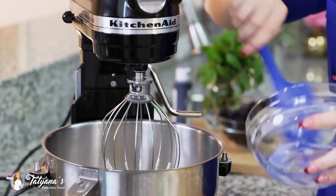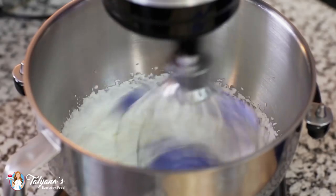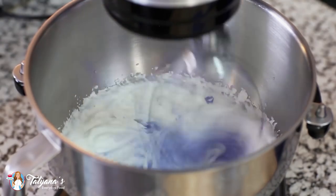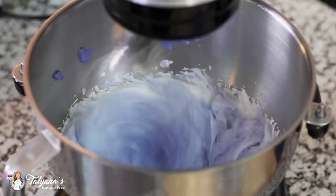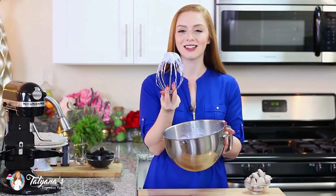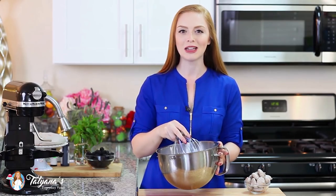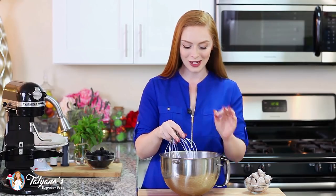Then add in our lavender cream cheese mixture and drop it right in. Check out this cream — it's so light and fluffy. I love that light lavender color, and the aroma from the lavender oil is so amazing.